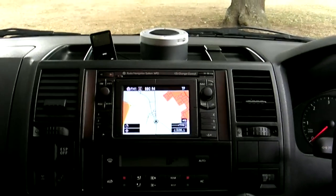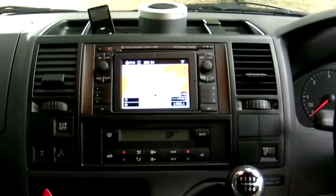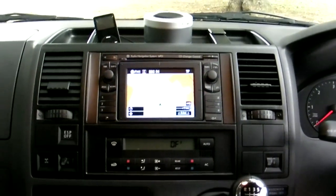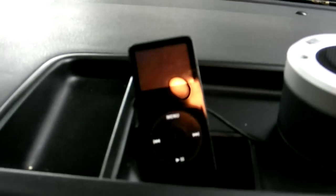So I've given up on that. Also there's no audio input on this particular van, although that is an option. So I've had to resort to using my Altec Lansing Orbit speaker and my iPod.